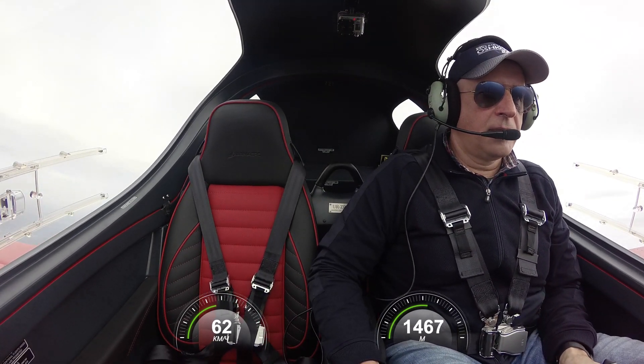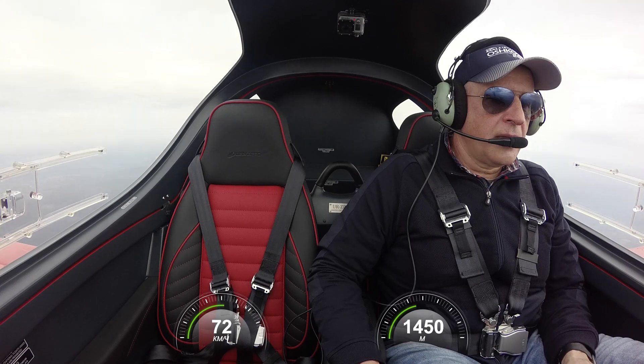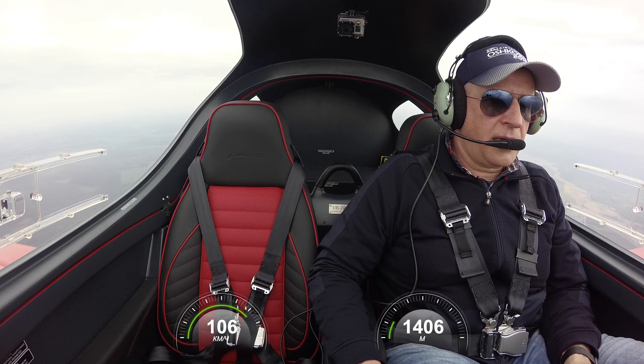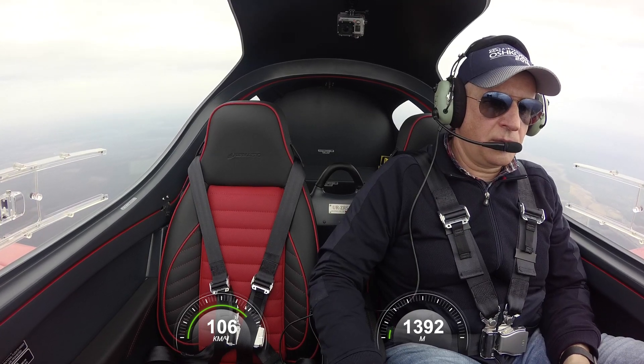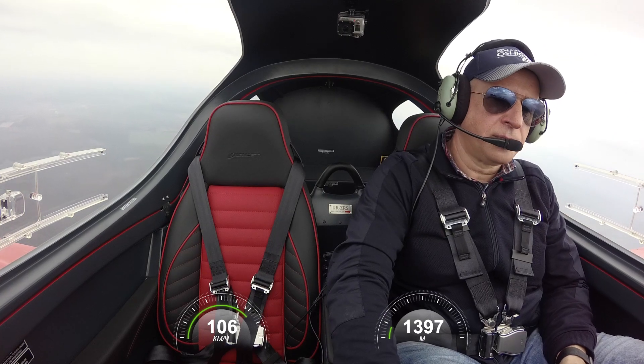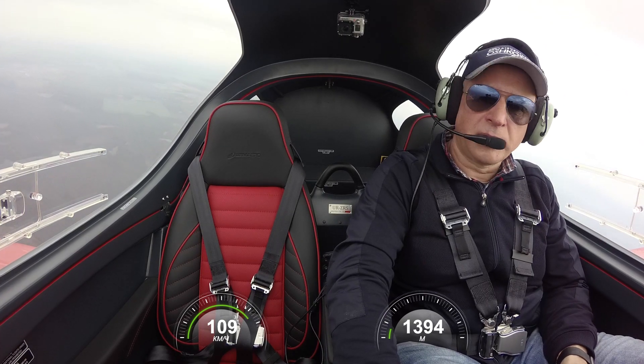Yes! Nice. 400 — 4,600 feet. I lost 400 feet recovering from the stall.